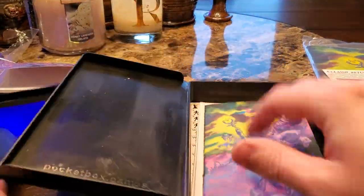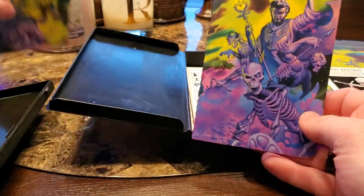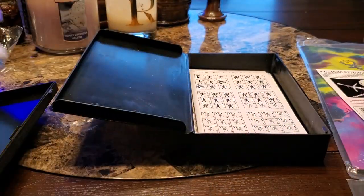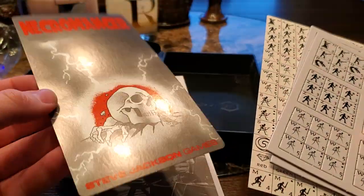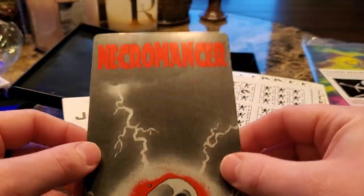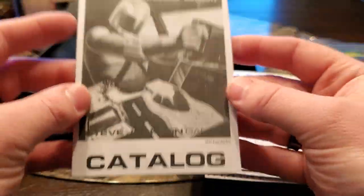So then this new one also comes with another one of these little pocket fold-out things. And then here are all of the counters. Here is the alternate cover art sticker — that is very cool. It looks really cool, but I just love the original. Then you do have a catalog, which is very cool — very old-school-ish to get.